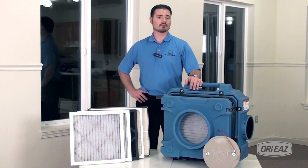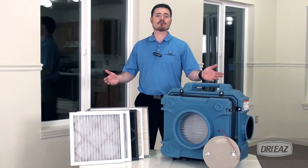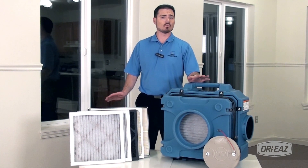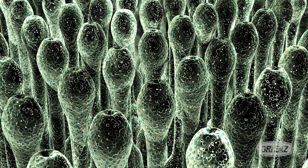Need to protect workers and occupants during restoration or reconstruction? Choose the DryEase HEPA 500 portable unit for air filtration where you need it, when you need it. These activities can easily release harmful organisms, allergens, and dust into the air in any environment.